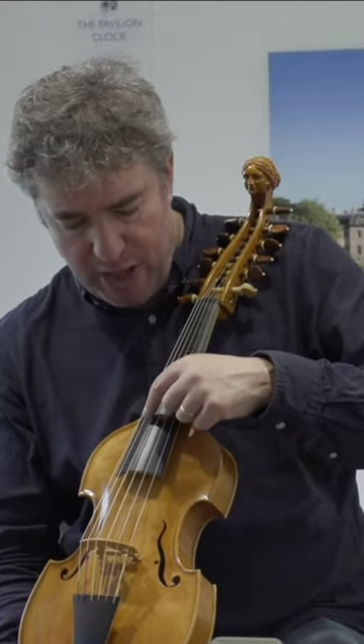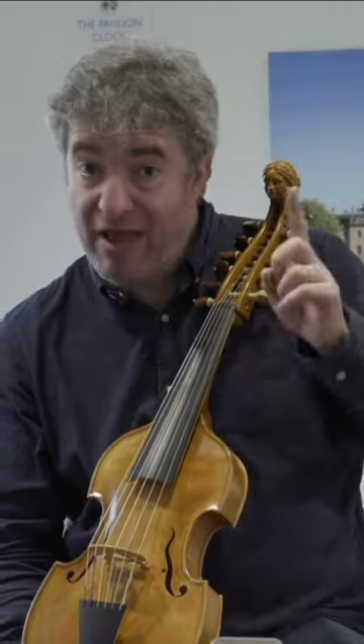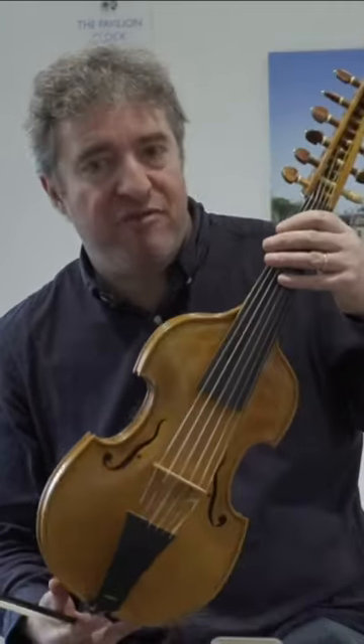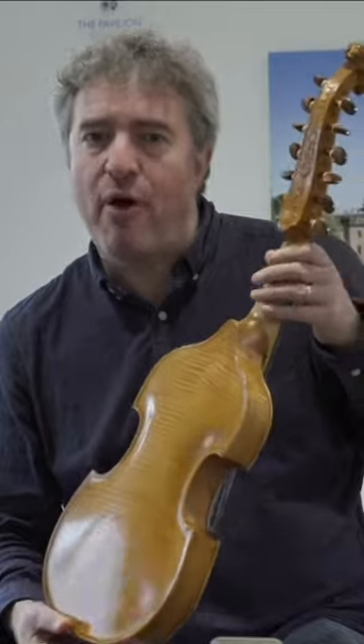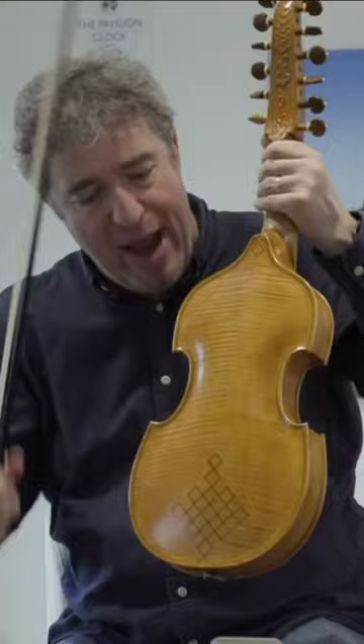It has six strings across the top of the instrument that you bow, a bit like a violin, even though in actual fact this is not a member of the violin family — it's a member of the viol family. You can tell that because of the shape of the shoulders of the instrument at the back.